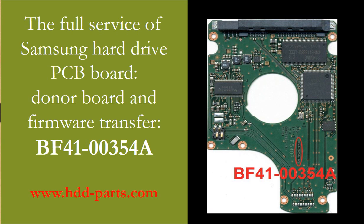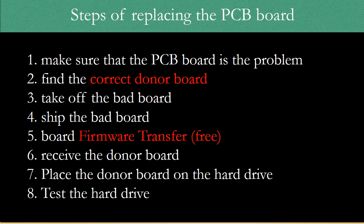Hello, everyone. This video is going to talk about the Samsung hard drive controller board replacement. It covers the following issues: 1. How to find the correct donor board. 2. Why do we have to do the controller board firmware transfer before swapping the board? 3. What is the controller board firmware transfer? To fix a hard drive by replacing the controller board, there are 8 steps.